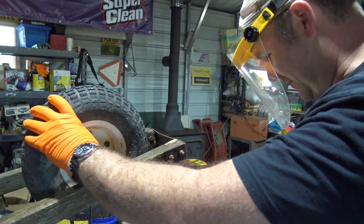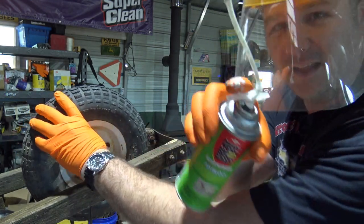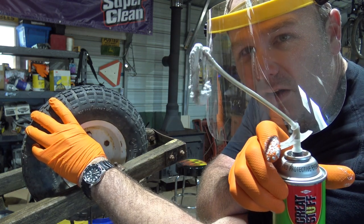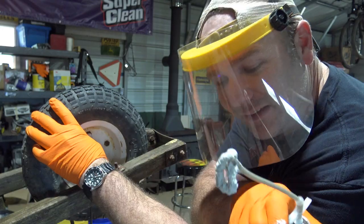We're going to put a finger over this. Here's what the foam looks like — it kind of comes out slow. It goes on the ground pretty good too.